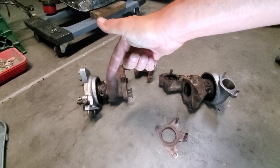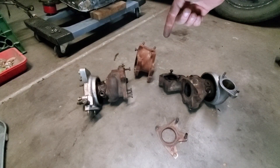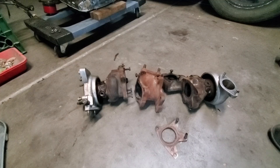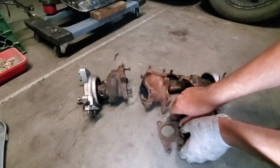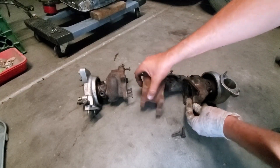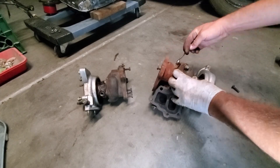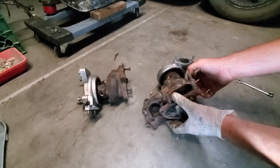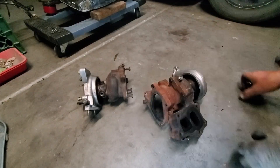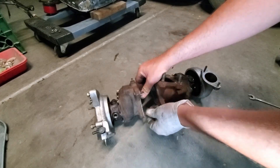Now that we've got the front turbo and the rear turbo assembled, we have our sequential twin turbo assembly. We're going to connect them using this center exhaust manifold cast. Now we're going to go fast.